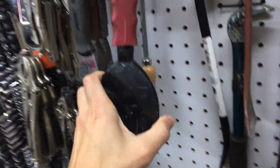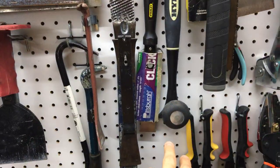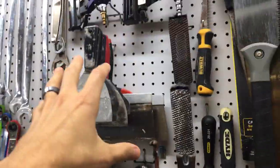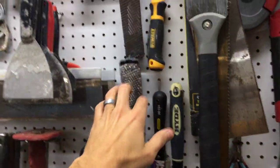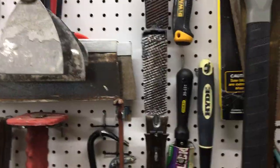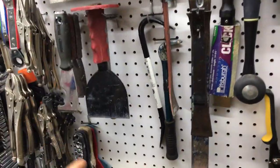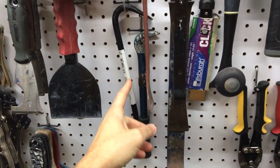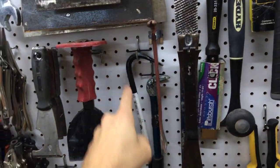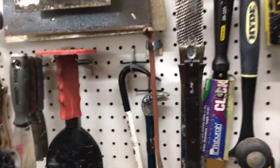Next are chisels, spatulas, and scrapers. I probably have a lot but I do use all of them for things like back-buttering tile. There's a regular brick chisel, cold chisel, and a paint scraper hanging on the two-handle one. I'm trying to keep all scrapers together. Then drywall tools — all the big knives together, another drywall knife, two sanding blocks.